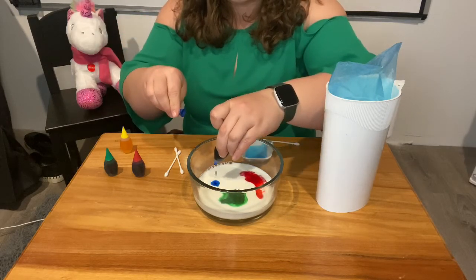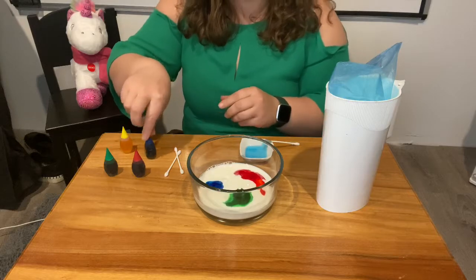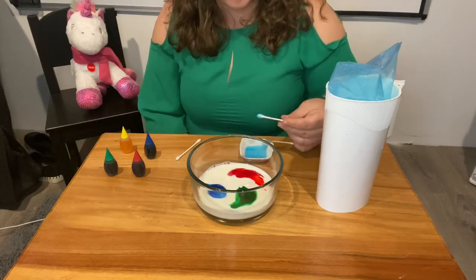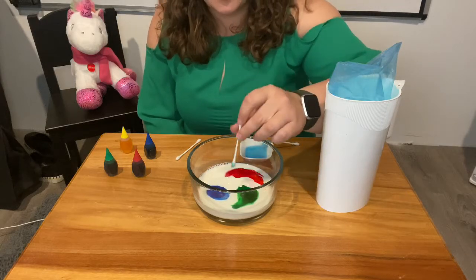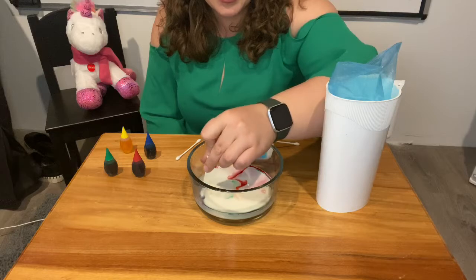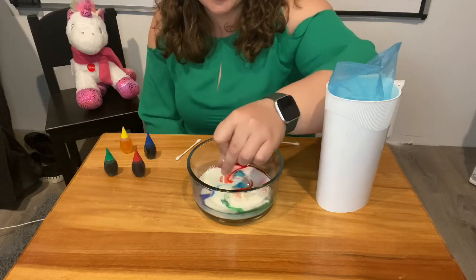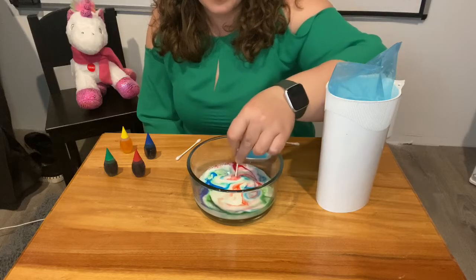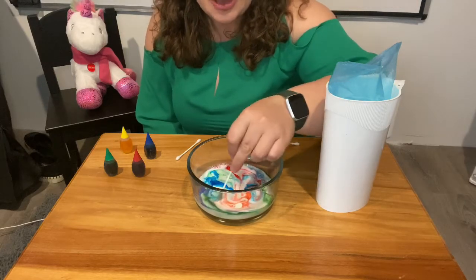Alright, now that I have my colors separated, it's time to have some fun. Take your Q-tip, dip it in the soap, and push it into the milk. Whoa, that exploded! Look, you can swirl them together and make some art. This is so neat.